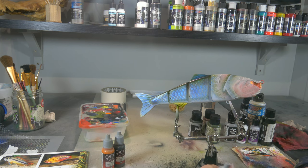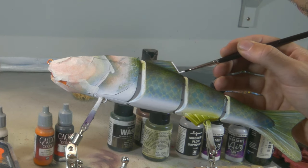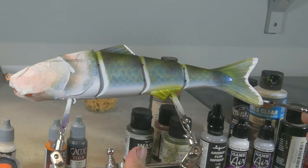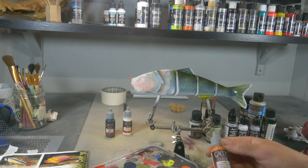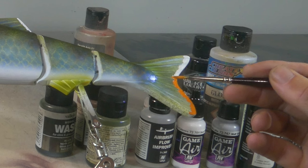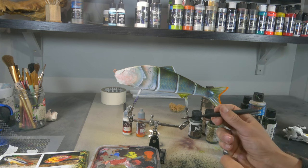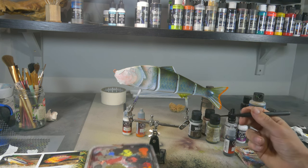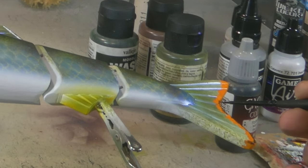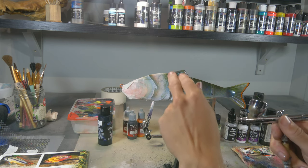First we start with white — I'm using Vallejo Game Color White for this. Now I'm gonna cover the white from the tail with a little bit of Vallejo Game Color Orange Fire. And now with some Game Color Black we're just gonna make those black lines that both fins have.